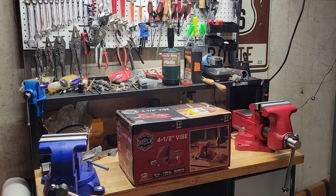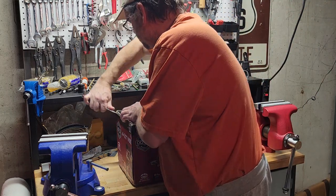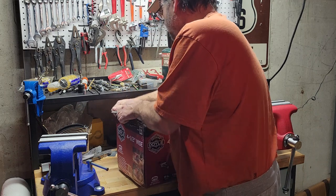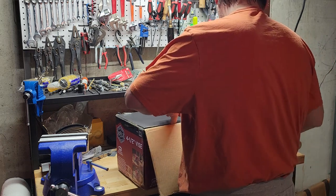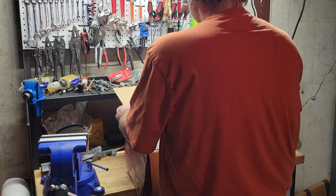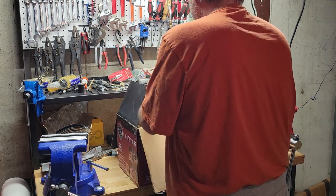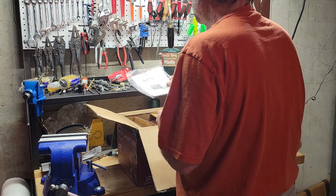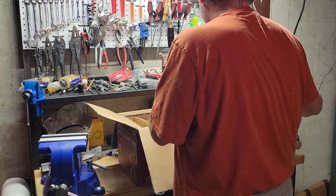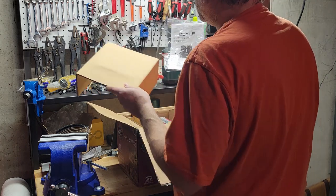I really like the six and a half inch that I have, so I figured I'd go ahead and get the four and a half inch vise. I see a lot of guys talking it up on the internet. We'll go ahead and do an unboxing video and take a look at it together right out of the box. First thing in the box is a manual — same one that came with the six inch vise; I guess they just printed both of them on the same sheet.